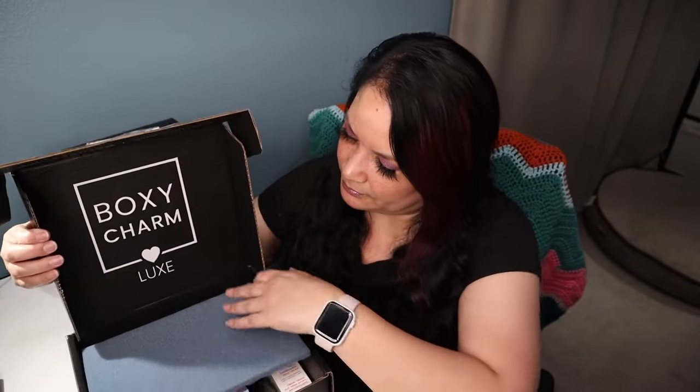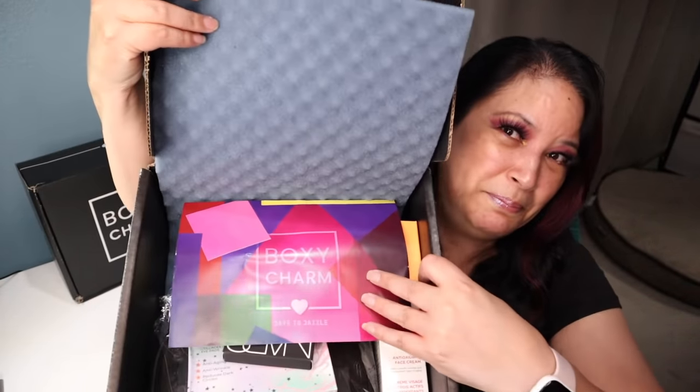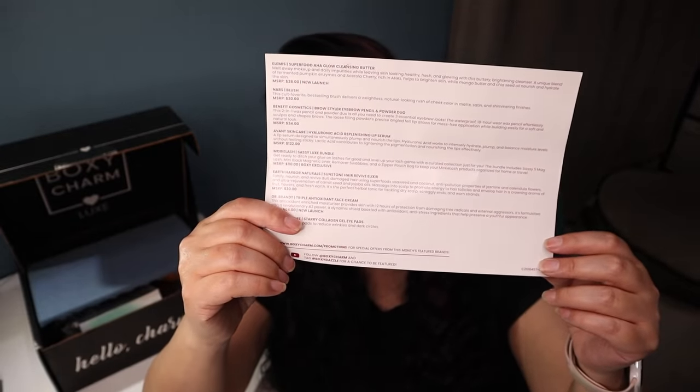So this is the box right here. As you can see, it says BoxyCharm Luxe right there. When you open it up, you're going to see all the goodies inside. One of the first things you're going to see is the information card, which tells you the theme, how many products, a small description, and the manufacturer retail price. This month's theme is called Dare to Dazzle. When you flip it over, it lists all the products, and on the corner it tells you the variation: C2106457-LX.